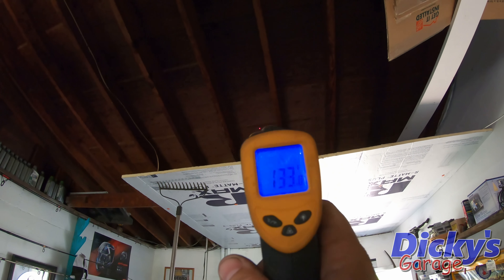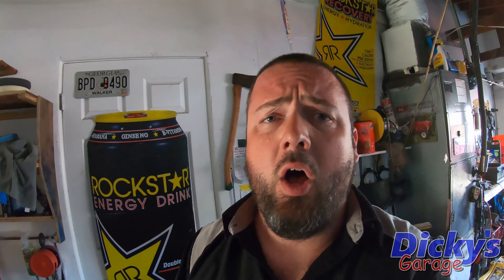93 degrees on the underside — not cool, but not the hottest thing ever. Let's look above it: 133 degrees. All right, so I've got the first three pieces installed, and let me tell you, it is amazing the difference it makes.